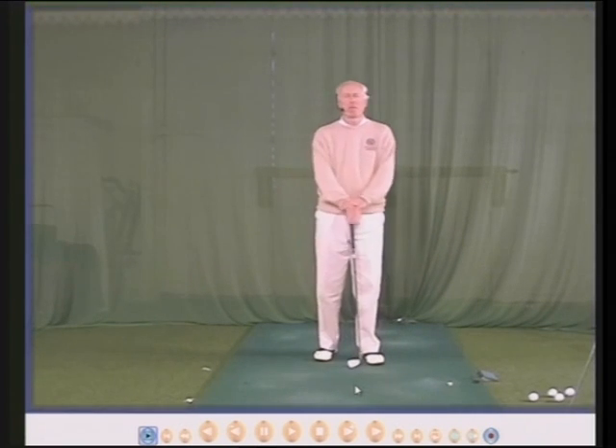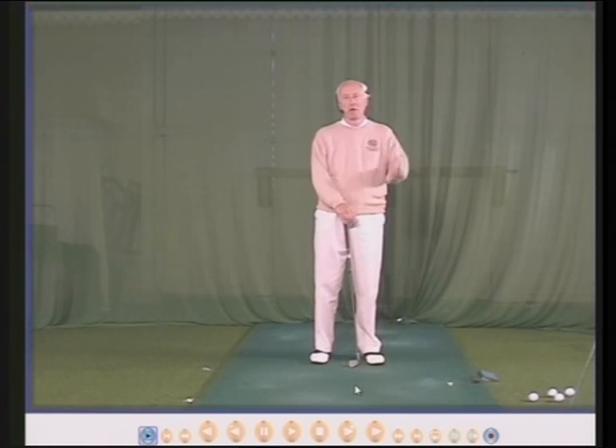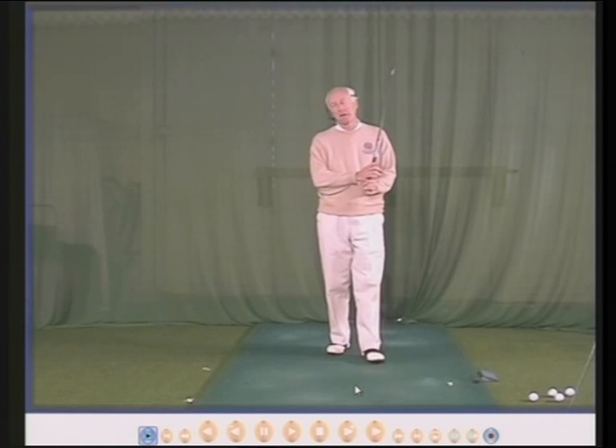Hello there, my name is Peter Thompson and in this DVD I'm going to discuss what the head should do in the swing, if anything.